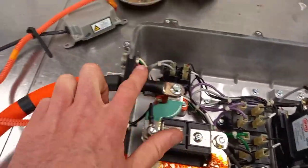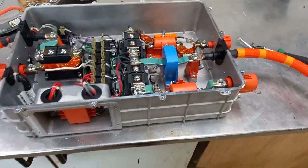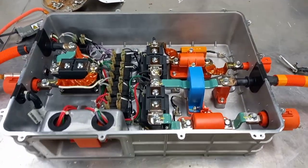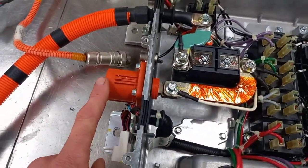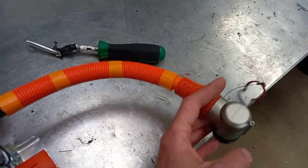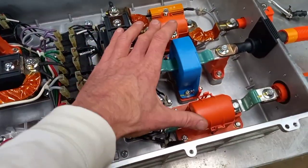This here is the negative. On the previous video, I was exceptionally shocked and very unhappy to find that there were no contactors in the battery. This is where the contactors live. So this is the negative to the battery running through two contactors and then fuses.